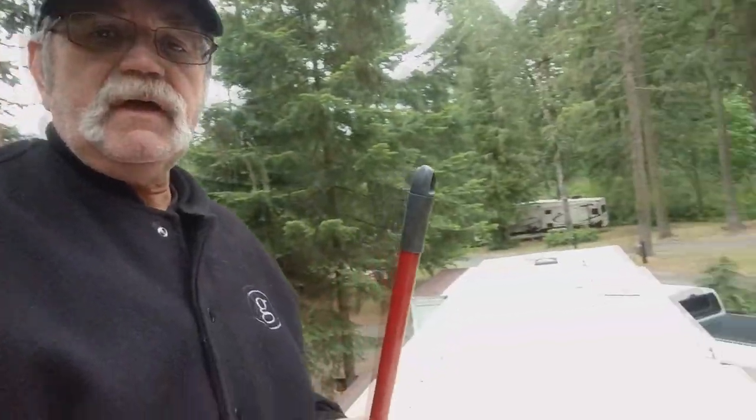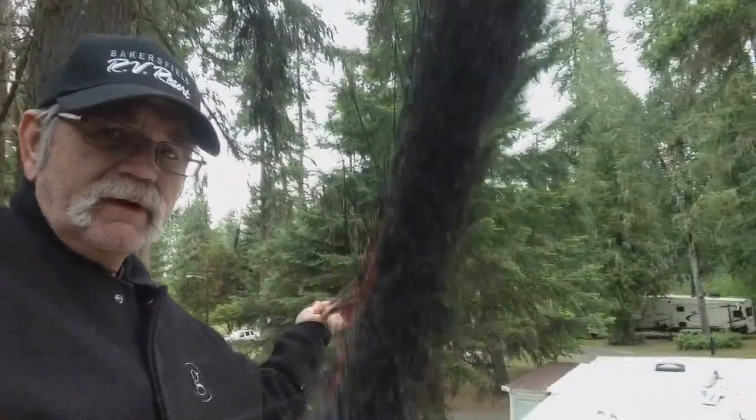About once a week, here's what I do — I end up getting up here on the roof of the RV with a broom, and I'm going to get rid of all the little pine needles. Today isn't too bad, really looking at the roof here — it's not bad at all.